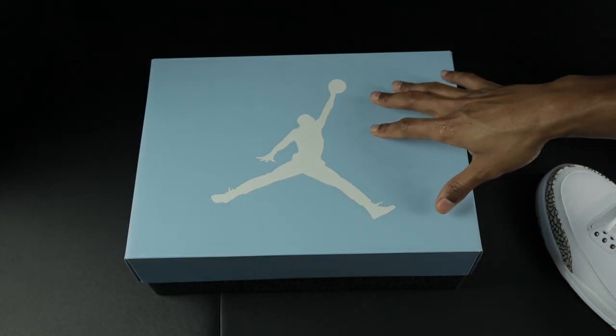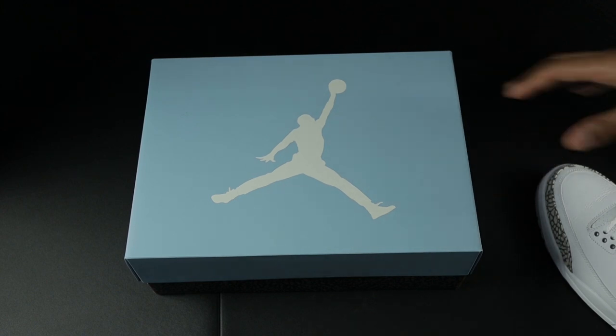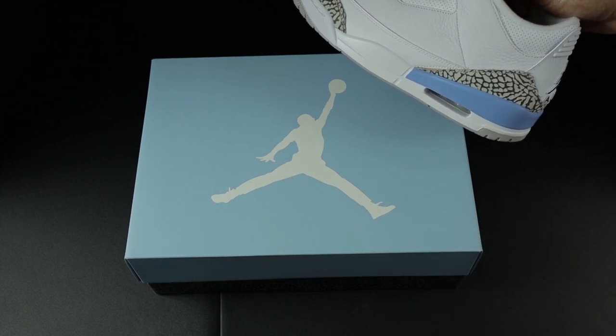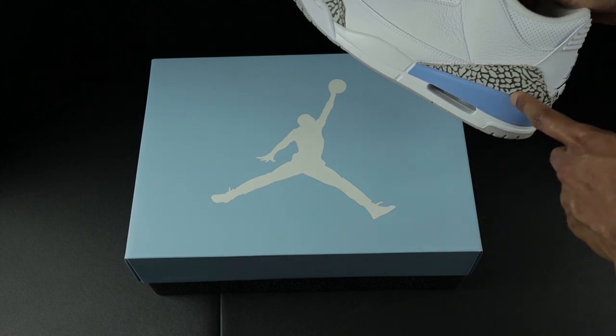One thing to make note of is that when you look at the lid, the lid is a very, very light blue — like a sky blue. When you compare it to the blue on the shoe, the shoe is actually a lot darker than the box top lid. So keep that in mind when you order your shoes: the lid should be a lot lighter than the blue on the shoe.